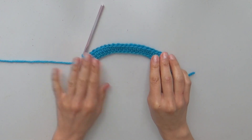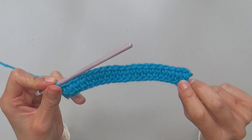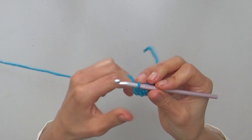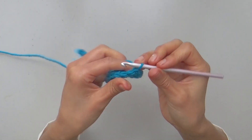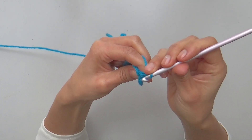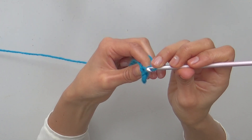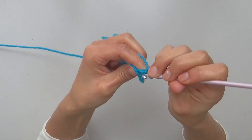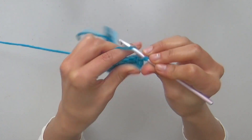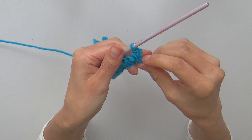You'll see how your sample starts to thicken and tighten up a bit. For row 3, turn your work, ch1, turn your work a little to the side to see the inverted v-shape of the stitch below. Insert your hook through the center of the stitch, yarn over, pull a long loop, yarn over and close. You have completed the first split single crochet of row 3.